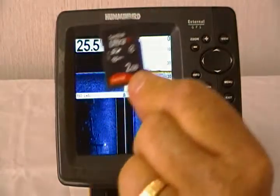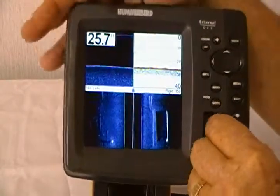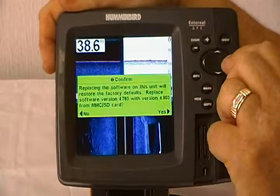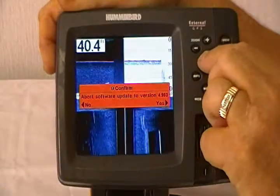Once you've got it downloaded on an SD card, all you do is place it in the unit, and the unit is going to ask you if you want to update your software. Select yes to update, and then when it asks you do you want to abort this operation, say no to continue.